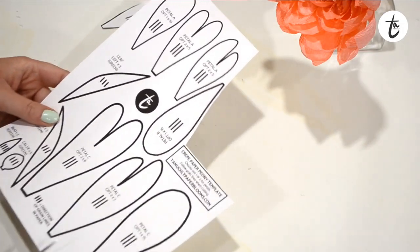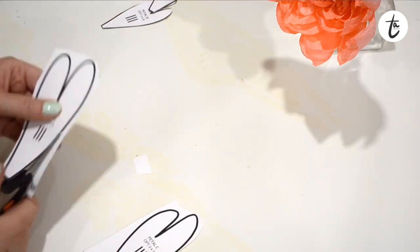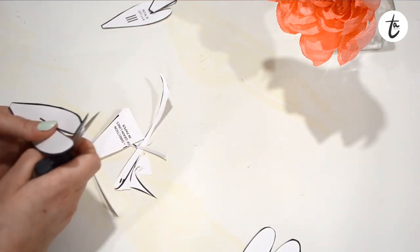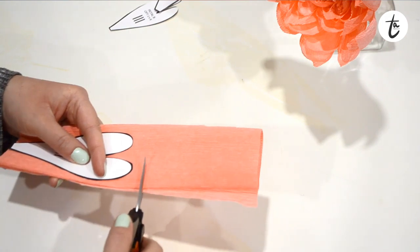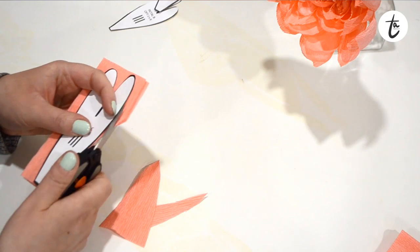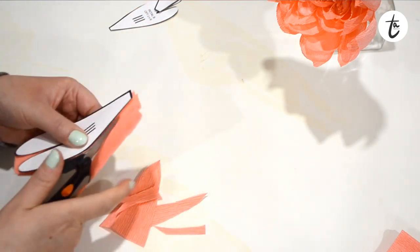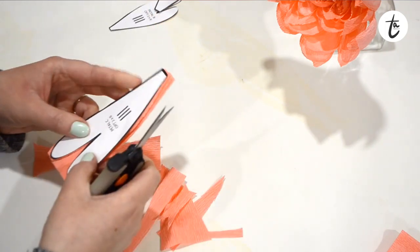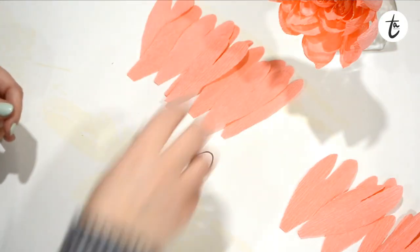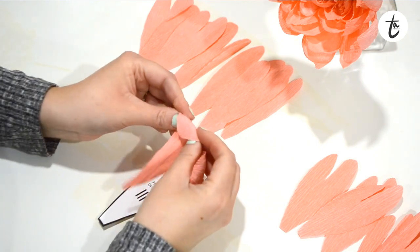Next, cut out petal C from the template — again I'm using option 2. Cut out all of your petals using template C. If you struggle cutting more than a few petals at a time, don't worry about folding over the paper like this; I've just been doing this a long time. You can start by folding just once, or even using a single sheet of paper.